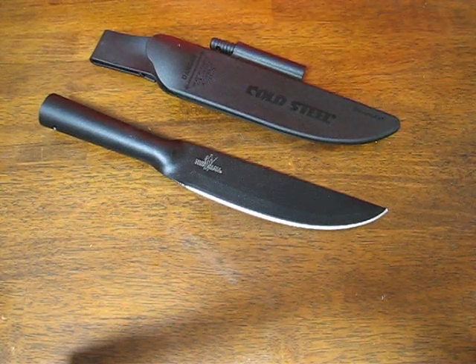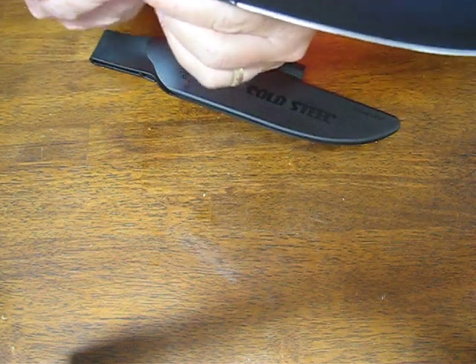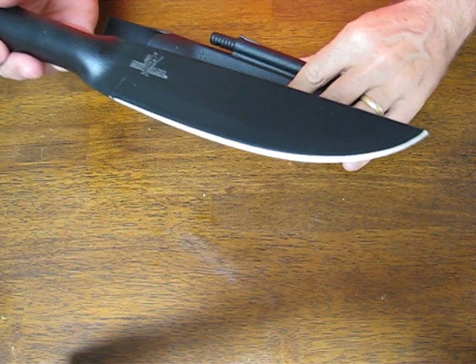Today on OssoGrandeKnives.com we are looking at the Cold Steel Bushman Model 95 BUSK. It comes with a SecureX sheath and a Ferroceum fire steel.